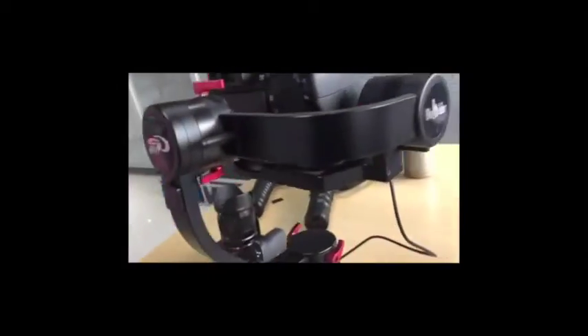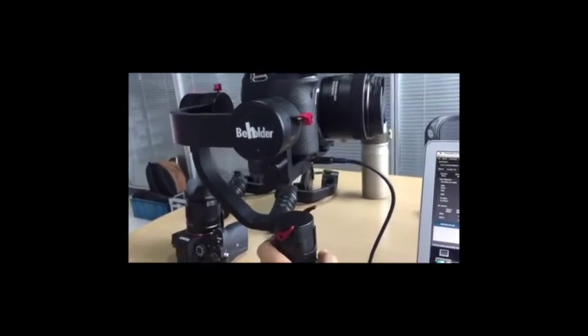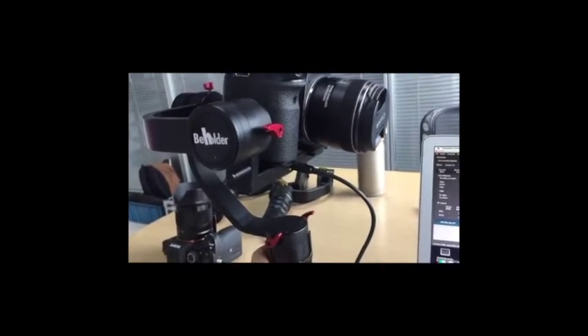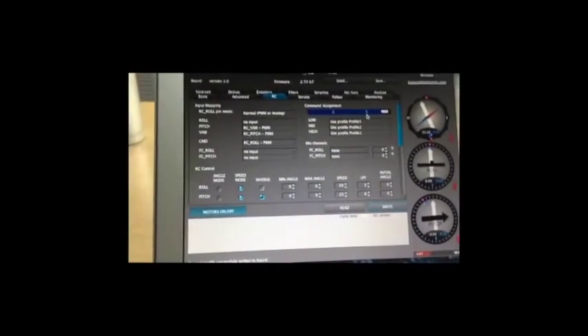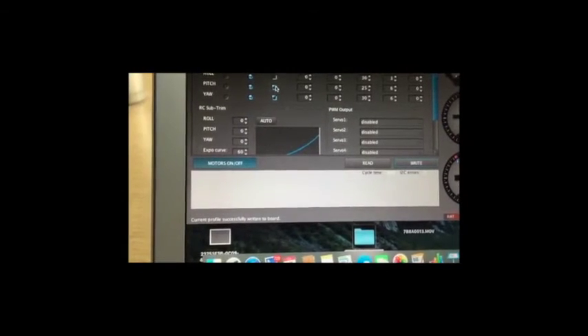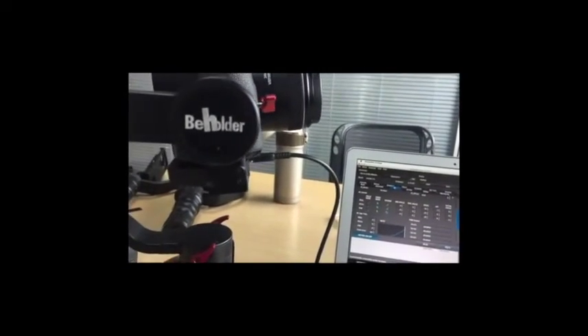No vibration at all, and now I check the pan joystick — you can see the joystick pan is working. But up and down are reversed: up goes down and down goes up. No problem — we can go back to this page and unclick the invert option, then save. Come back to track again — now everything looks normal.